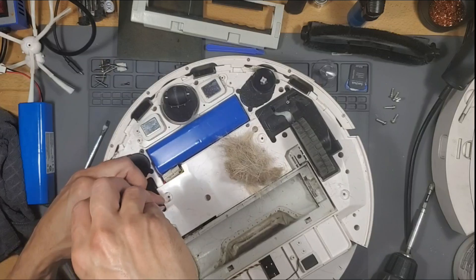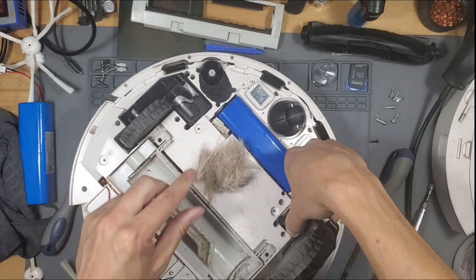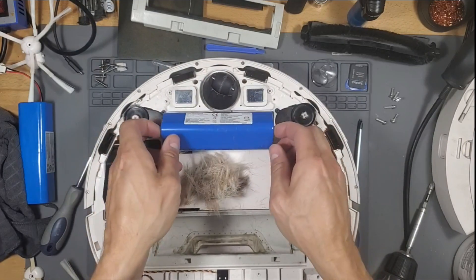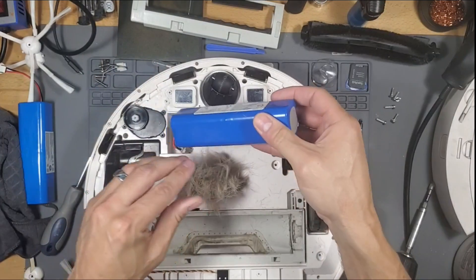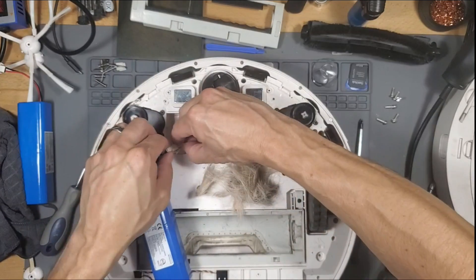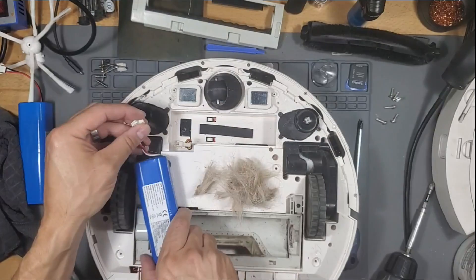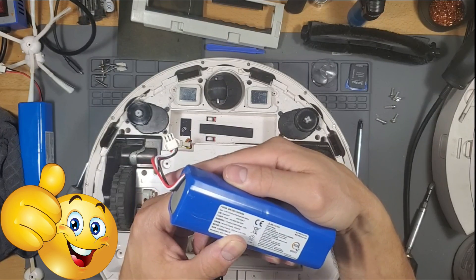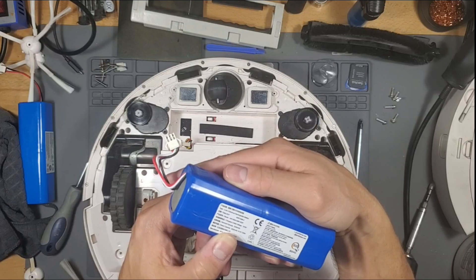I probably should have used a smaller screwdriver. I'm going to swap out the battery — just pinch and pull that off. It's a 16.8-volt battery, 5,200 milliamp hours, rated capacity 5,000 milliamp hours.